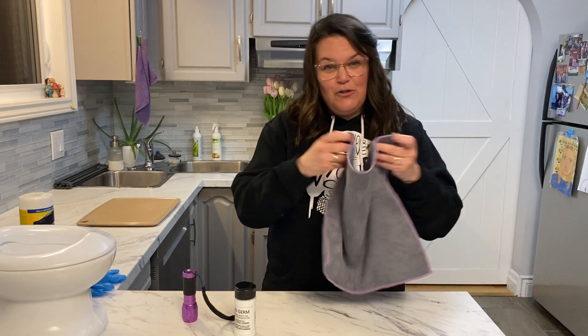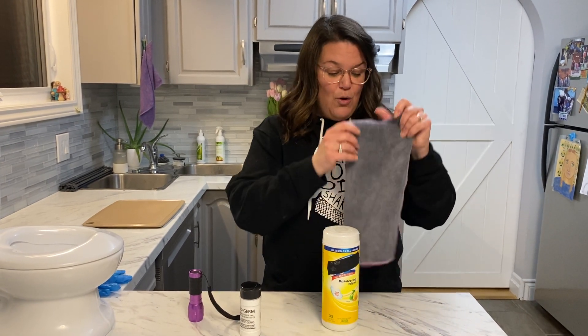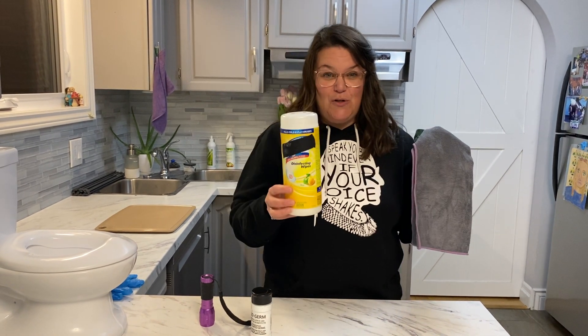Your EnviroCloth can potentially completely replace your cleaner in your home. So you're going to use this instead of this. This is a mechanical clean; this is a chemical clean.